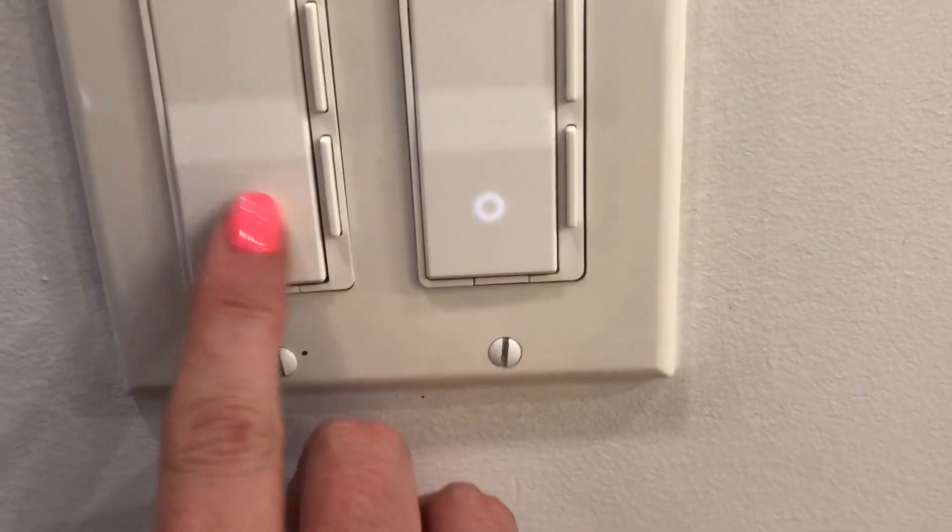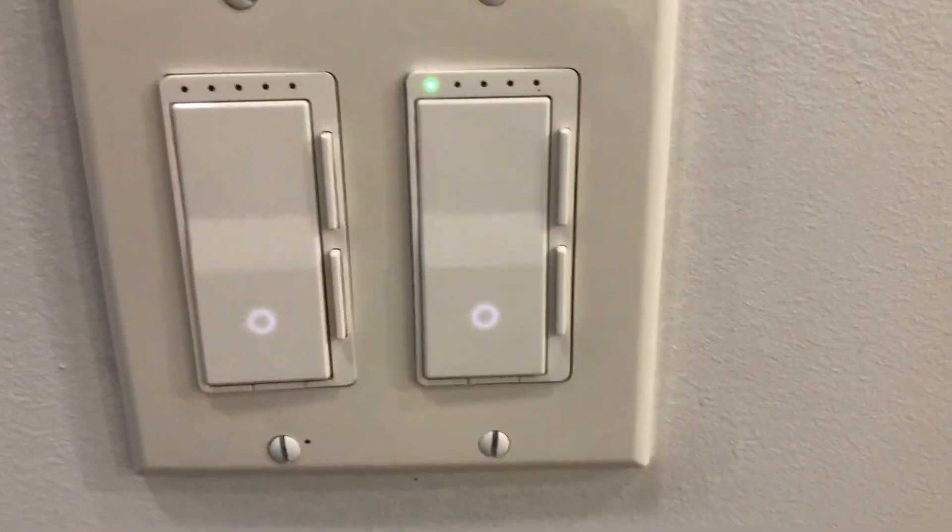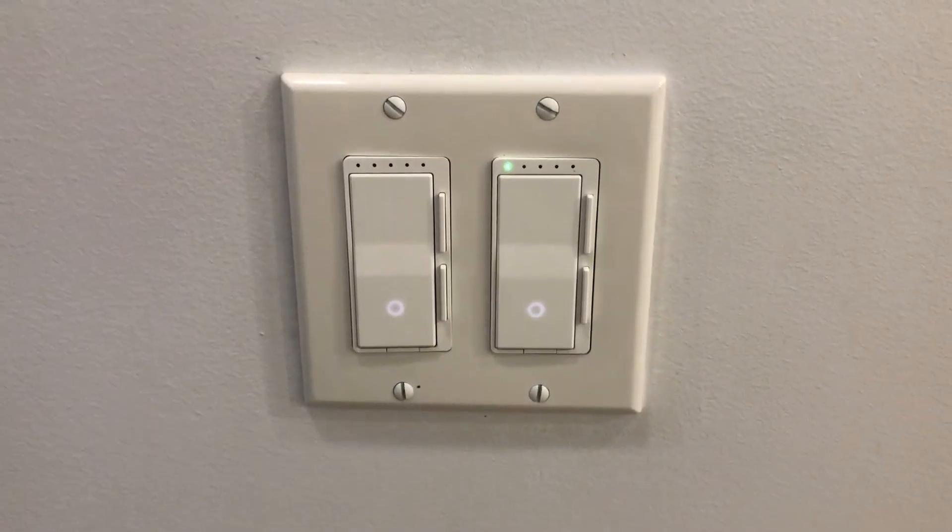I like that it has this little round, kind of lit-up portion so you can decipher where to press the button. I hope that's helpful.